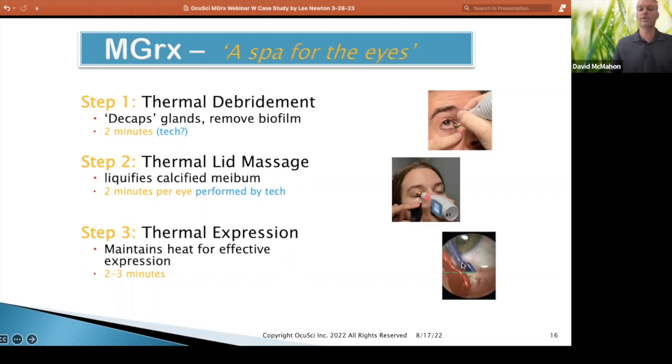Now we go in with an expressor that is heated — external paddle only, external to the eyelid — and you are going to use controlled pressure. It's not excessive pressure and it doesn't hurt. You're going to be able to express those glands very easily. The whole protocol is very comfortable. I've had it done twice and I'm ready for a third one — whoever wants to give me that one out there in the audience, I'm happy to come by.